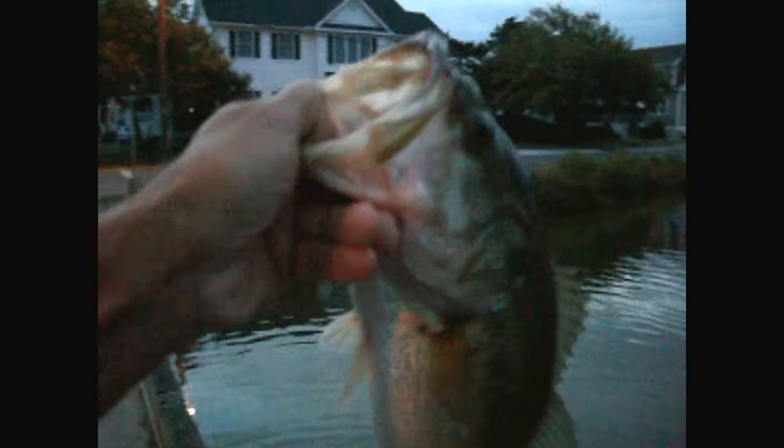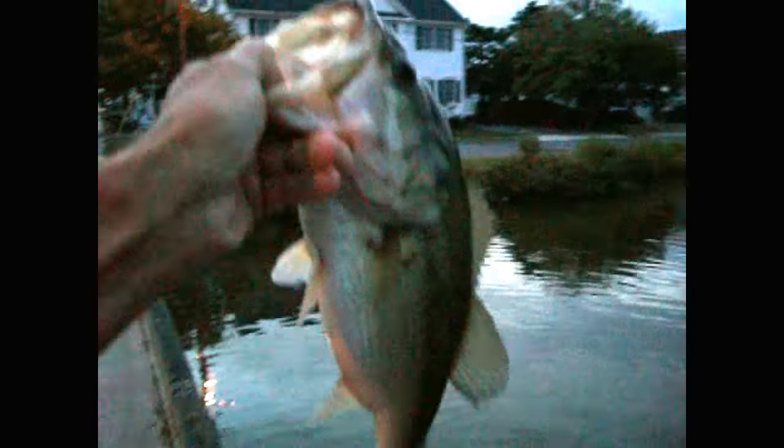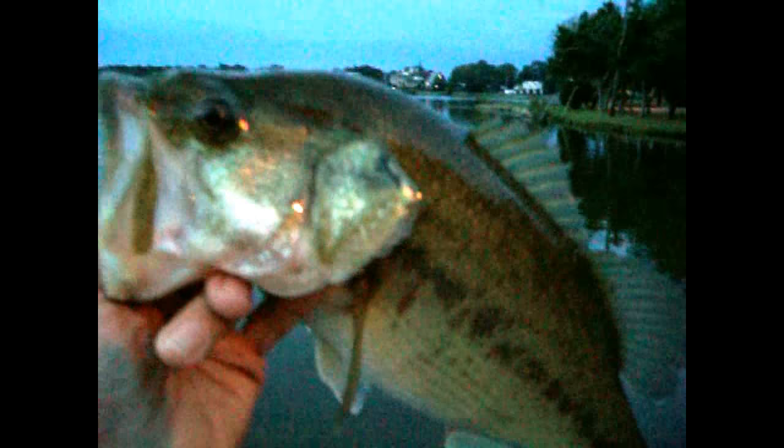Well, there we go — right away! I saw that fish just swirl on the surface down in this corner, and he just smashed that buzzbait. That's a nice bass. We want to quietly get this bass back in. You can see that's really decent — really nice. About three, three and a quarter pounds.